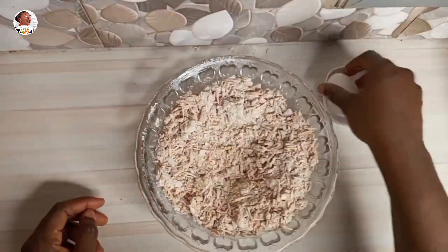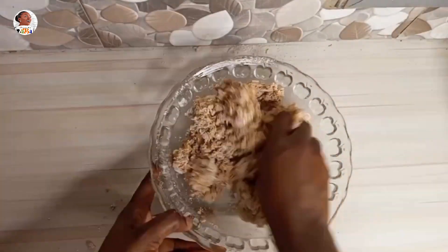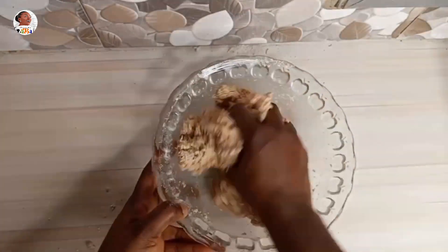Once done, create a hole in the middle, then crack two eggs in there. Continue mixing until everything comes together beautifully. You don't need water — the eggs are your moisture and what will help bind the whole mixture together.